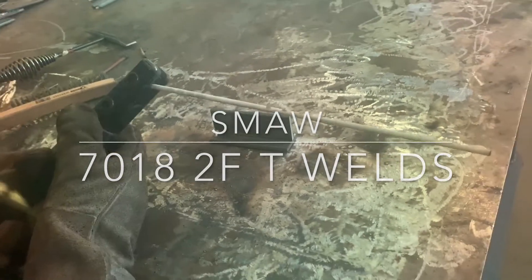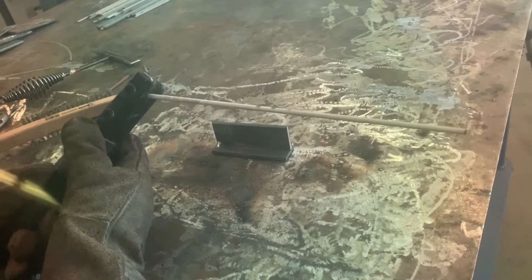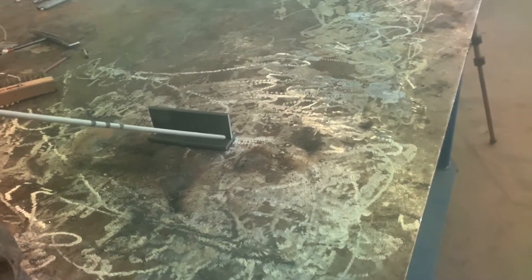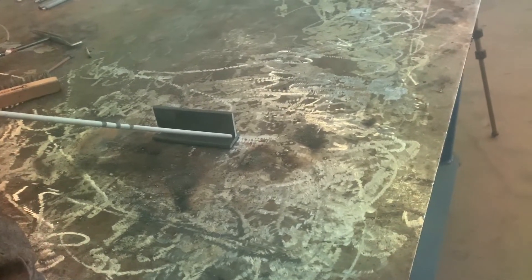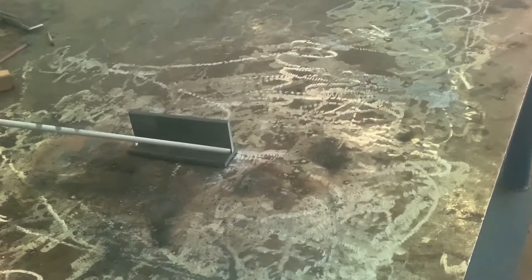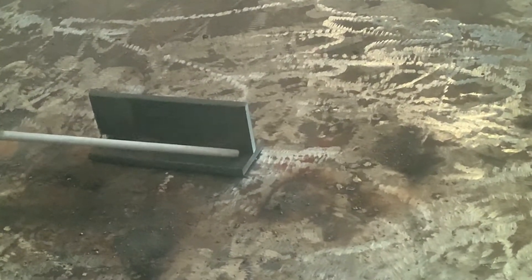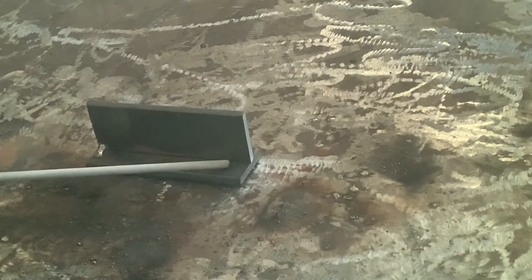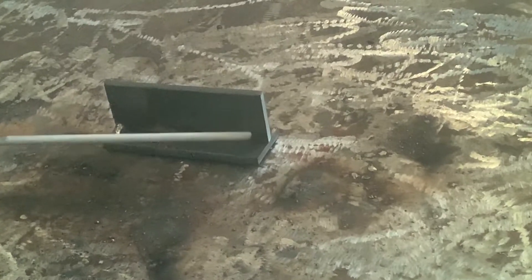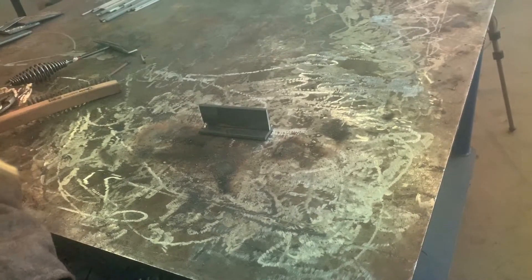The 7018 eighth inch, we're going to run it at 135 amps DC positive. We're going to come in at about a 45 degree angle for our first pass and just let it lay in there, putting the maximum amount of arc on the bottom piece, and we're going to watch how that puddle rolls up on the top piece. I might flatten the rod a little more than 45 degrees, which helps push the metal up. I'm going to concentrate the arc on the bottom piece because it's solid — the top piece is an edge so it's going to heat up faster.